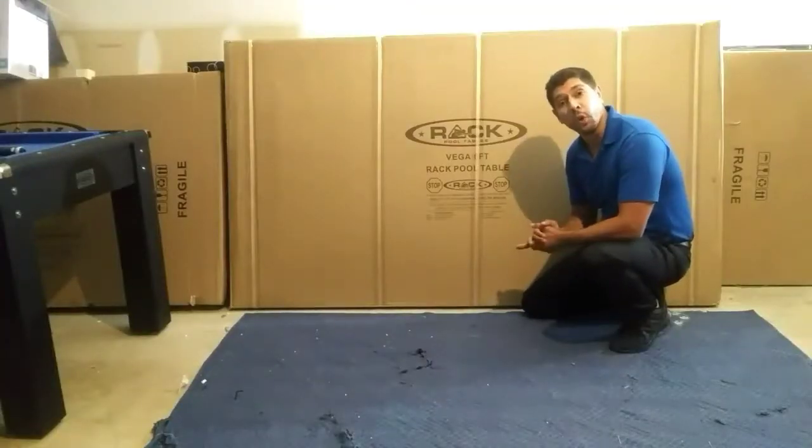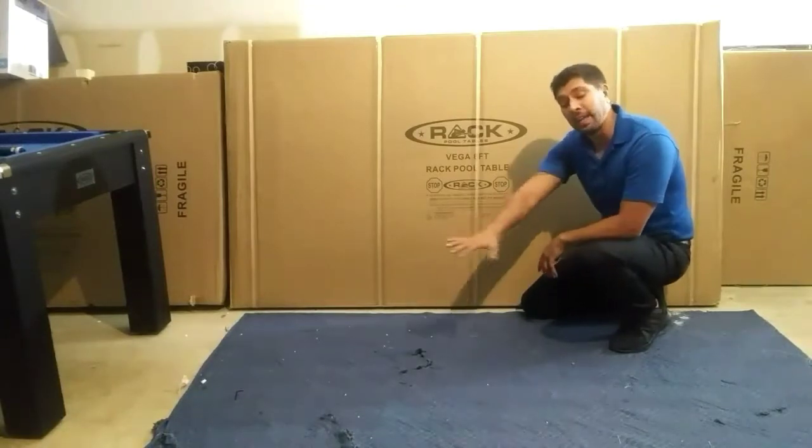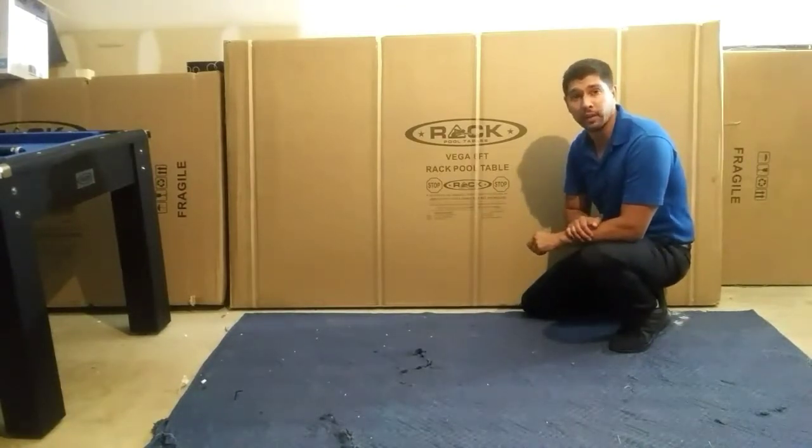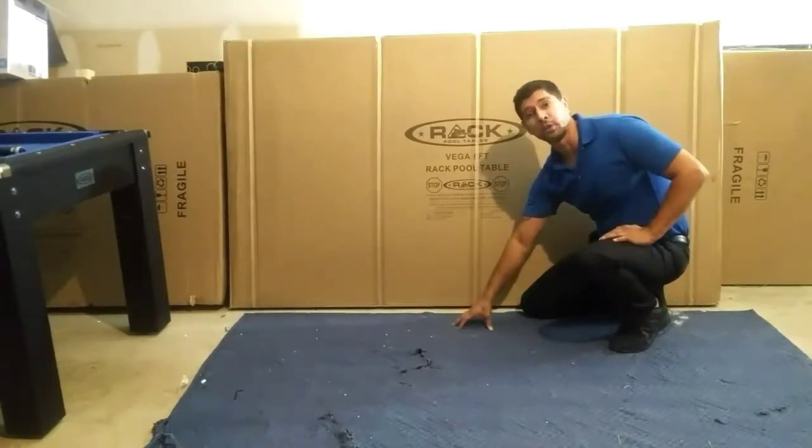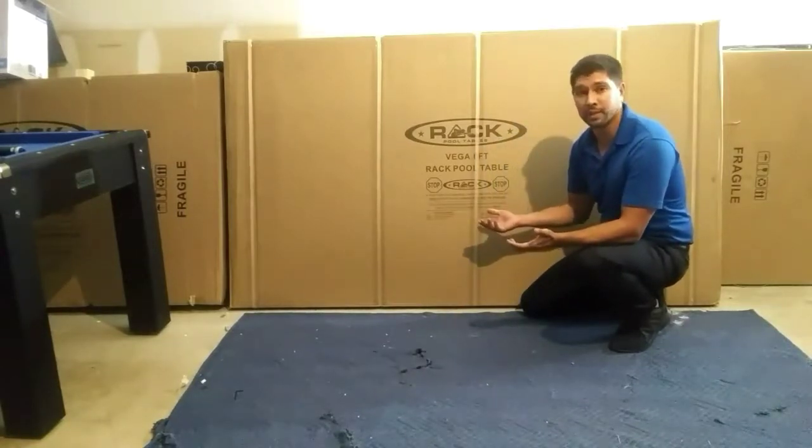The first thing you want to do is open your box and take a look at your contents. Then lay each piece out onto your floor individually. If you are assembling your pool table on a hard surface, I do recommend you add a large blanket or large piece of cardboard. That way we don't damage our pool table during the assembly process.